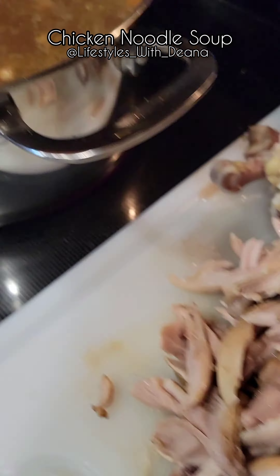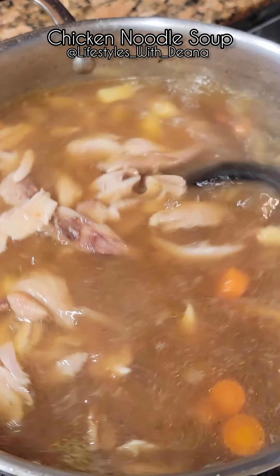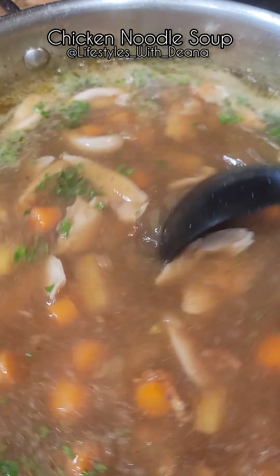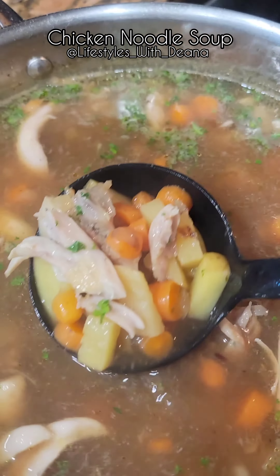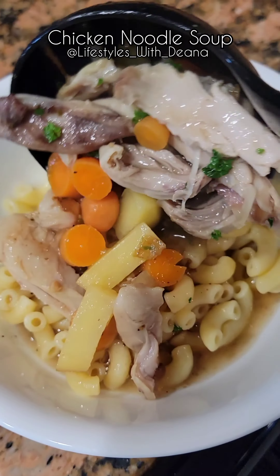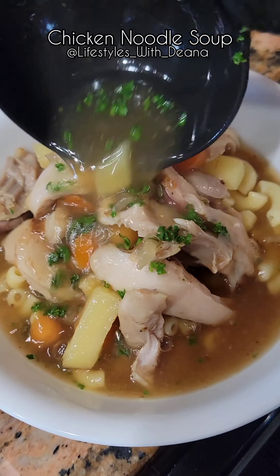Once the chicken's cooked, shred it and then add it back into your soup stock. Add a little bit of green, something like parsley, to enhance the color. Now drizzle that delicious, rich broth over your elbow noodles and you have a delightful, warm noodle soup. Enjoy this easy soup with your family. Stay warm and safe.